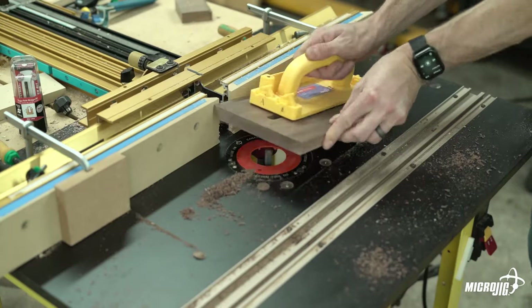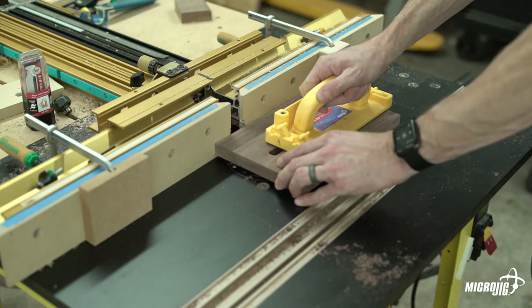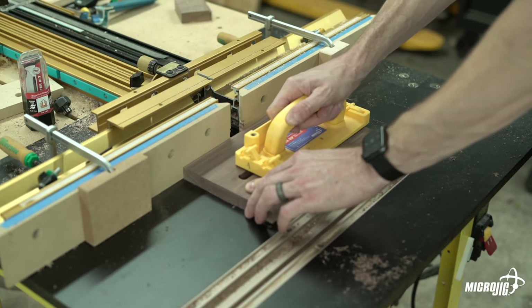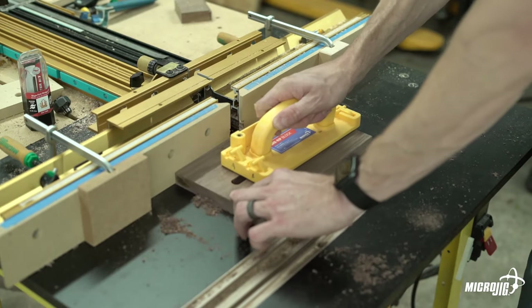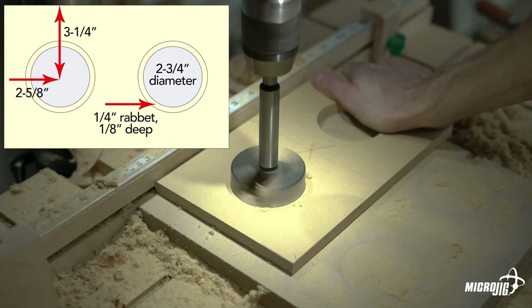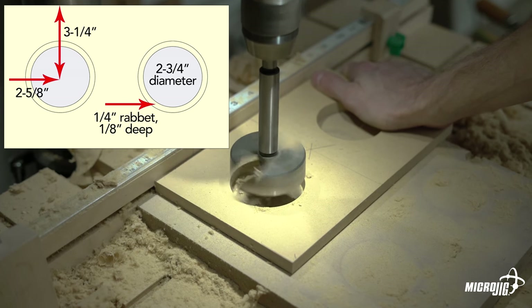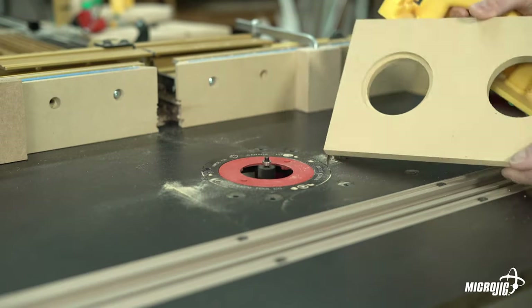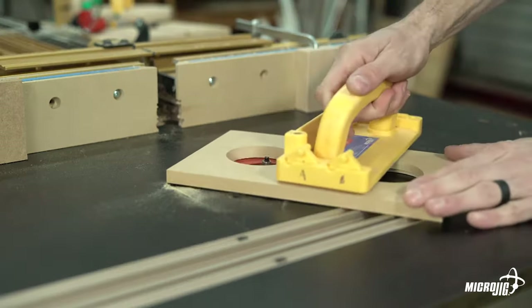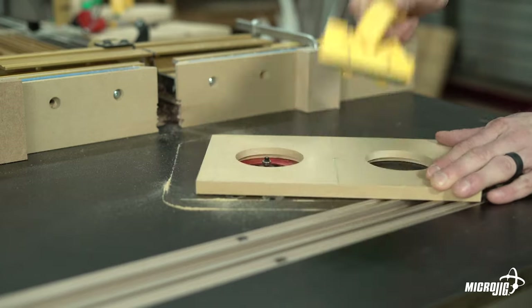Now we're going to do the same thing for the second slot. Reset the fence, reposition the stops, and this time after routing both faces flip the workpiece over to route the second slot on the other side of the center slot. Then repeat the process for the outer slots. Next we can drill the holes for our speakers in the baffle board. Rockler's instructions call for two three-quarter inch diameter holes. The holes are centered vertically and two and five-eighths inches in from the edge on center. We don't want the speakers sticking out of the front of the baffle board because we'll be applying some grill cloth and the front grill needs to sit flat against it, so I'm using a quarter inch rabbet bit cutting an eighth of an inch deep.